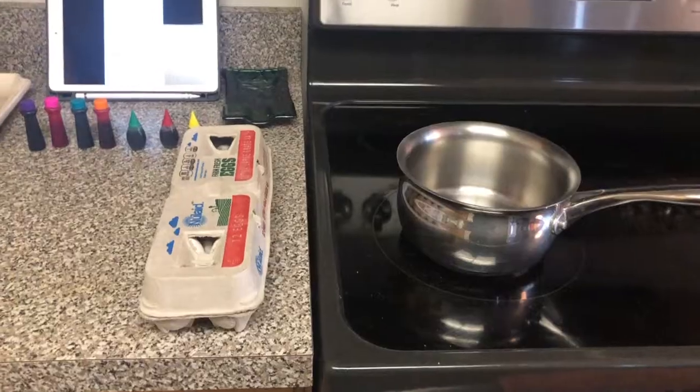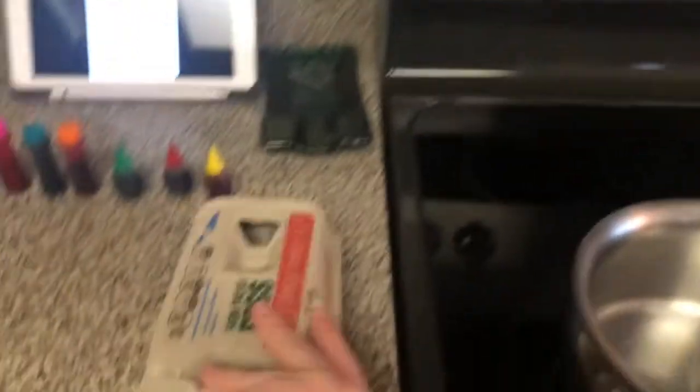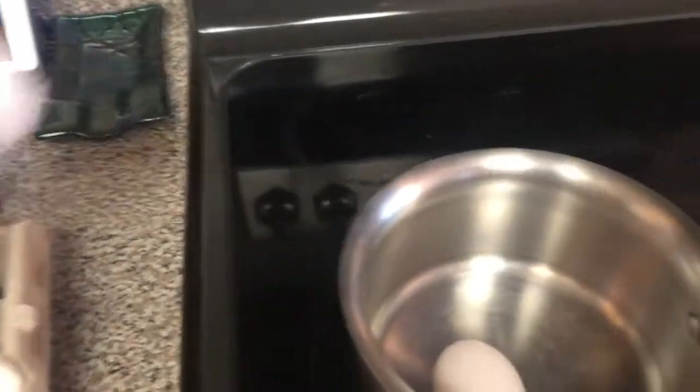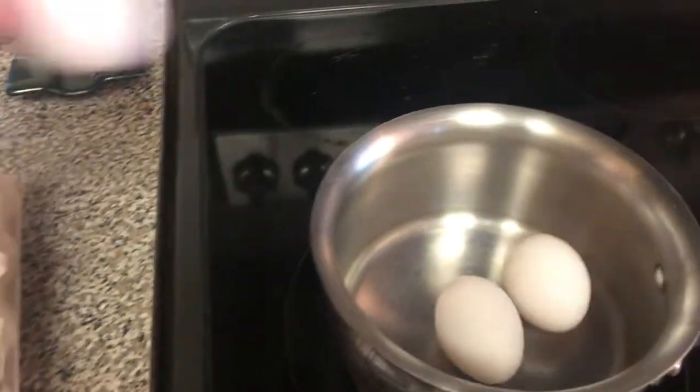Working with boiling water and the stove can be very dangerous, so please make sure you have an adult around to help assist you. Don't touch the boiling water, do not touch the stove, and have them help out. So what I'm going to do first is put the eggs into my pot — I'm gonna do six eggs and make sure they all fit.